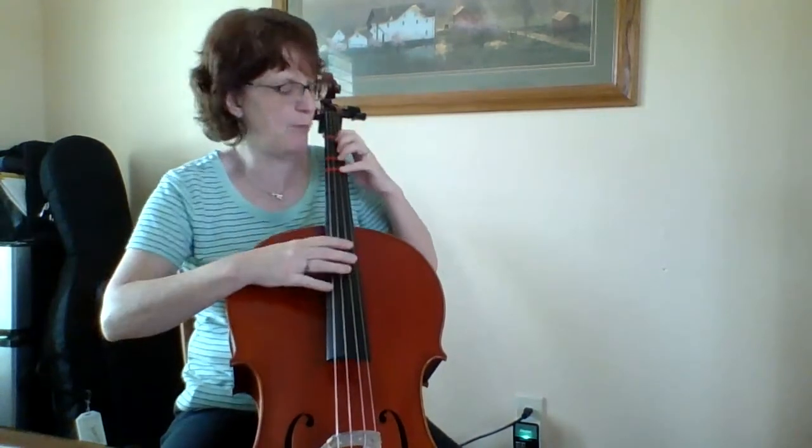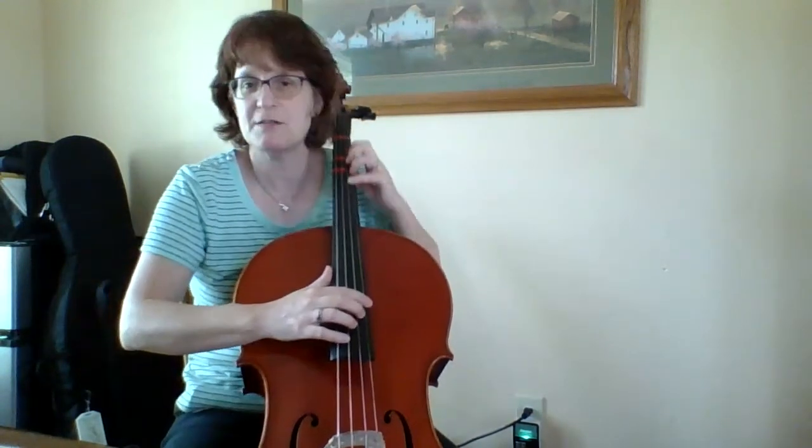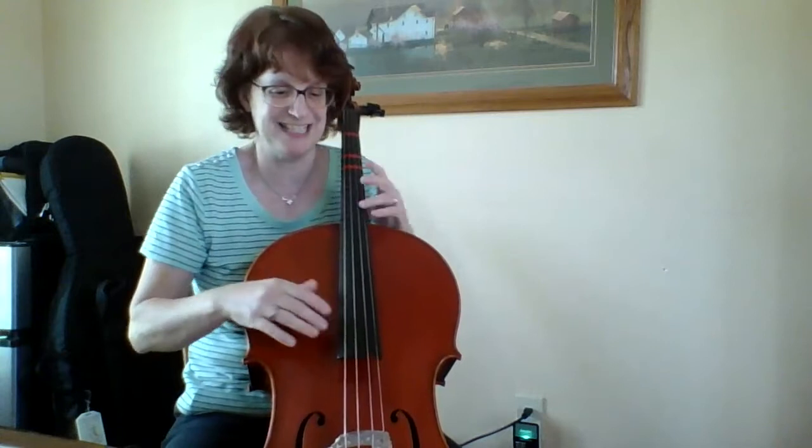Hi there! I'm here with my cello today playing Cotton-Eyed Joe. This piece has no bow, so I just set it aside and I'm done with it for a while. I'm going to go over a couple of the notes. This piece is the best for cello and bass because you get to slap your instrument, which we're going to get to soon.